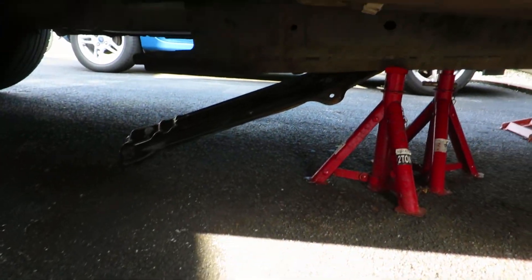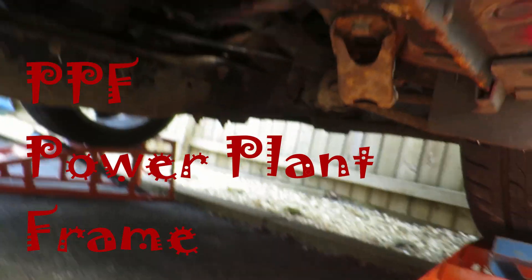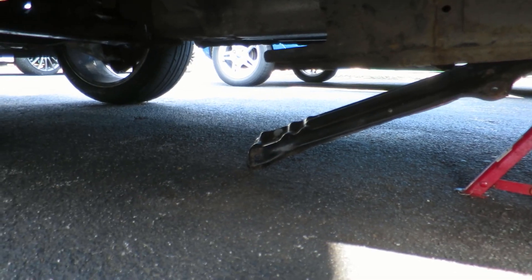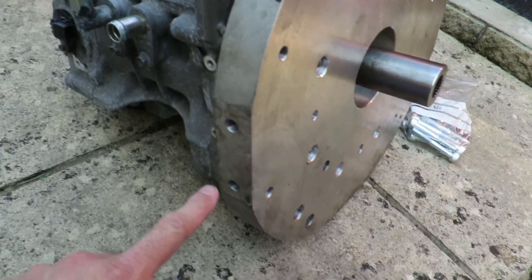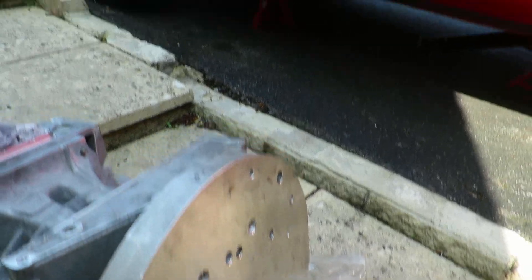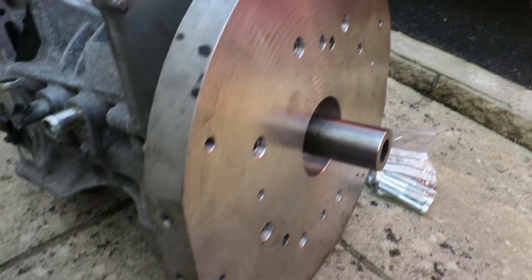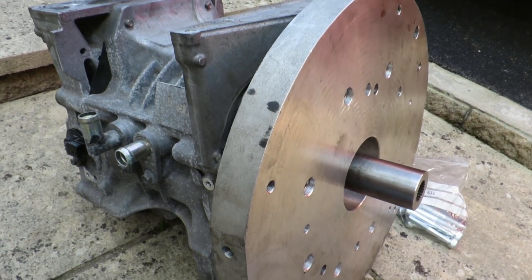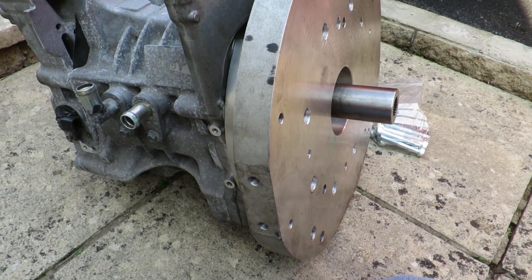If you look under the car, I have the structure that holds the gearbox up that goes to the rear axle - it's all been sitting there for a number of weeks waiting. Theoretically, because I'm using the same adapter plate as before, it's got two mounting holes on either side that go onto my engine mounts that are already in the car. So theoretically this should just slot in and bolt up - but you know what it's like, nothing is ever that simple.